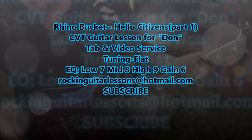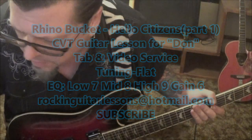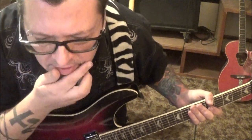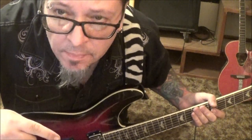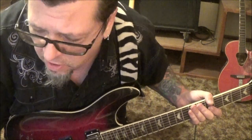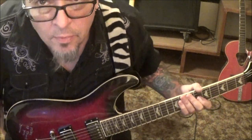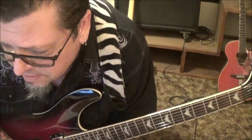Rhino Bucket with hello citizens — CBT guitar lesson for Dawn. This is your first CBT lesson. Tuning is flat for this, and there are five pages of tabs. I've got a lot of CBTs right now and I'm not seeing your email or a text on my phone. I'm not sure how you contacted me, but hit me up ASAP so I can email the tabs over to you.